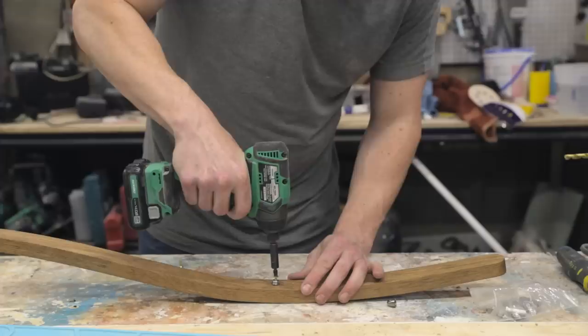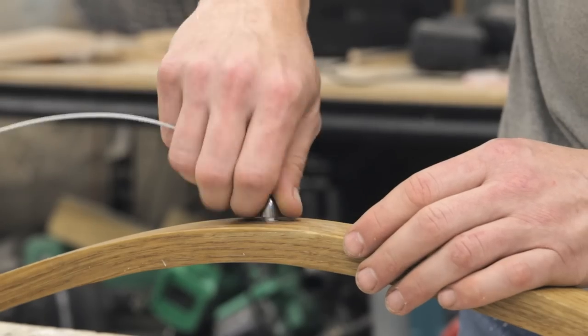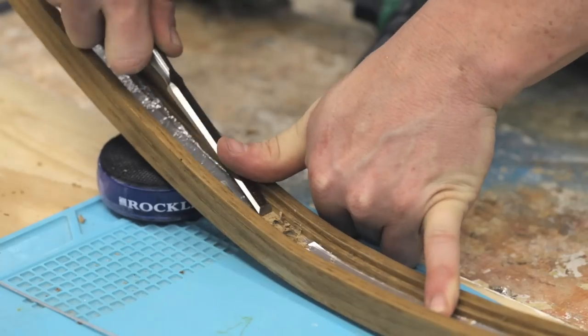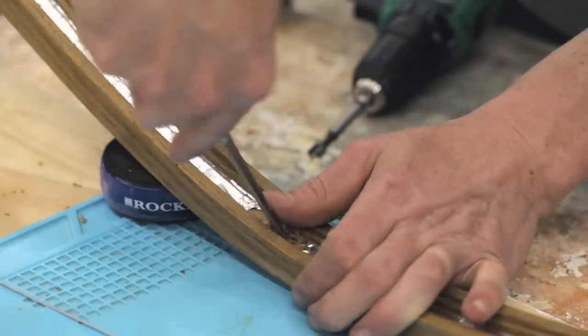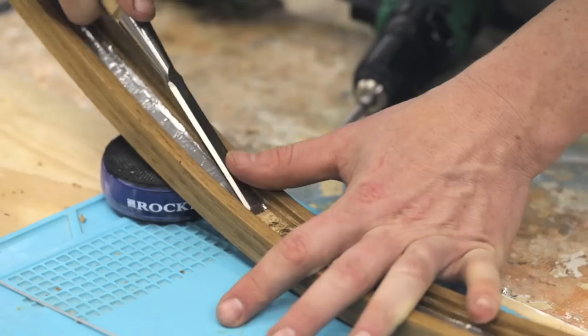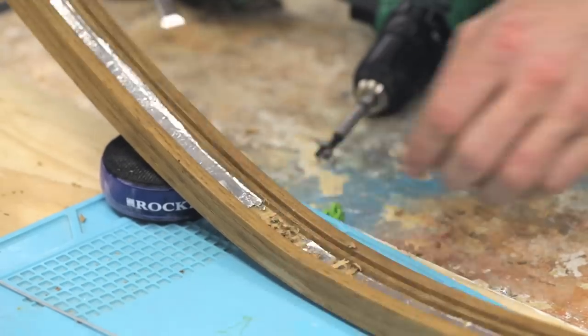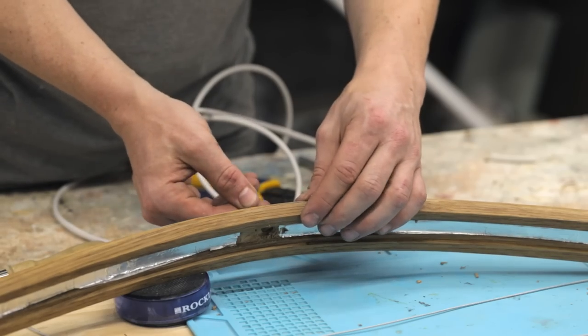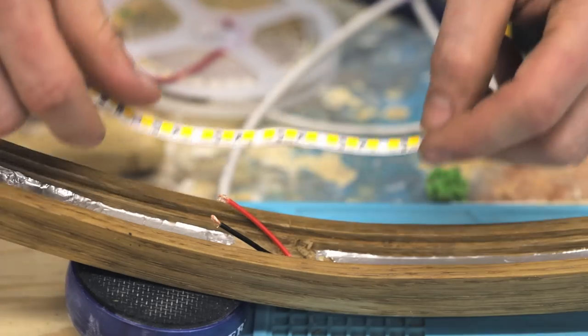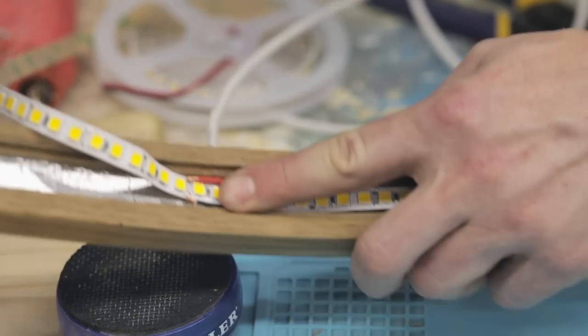I drilled holes to hold the suspension wire connectors and for the power wires to enter the LED channel. I then chiseled out the inside of the channel a bit deeper right around the wiring entry point. This provides some space behind the LED strips for the wires to enter — otherwise there would be a noticeable hot spot where the wires push the LED strip closer to the diffuser.